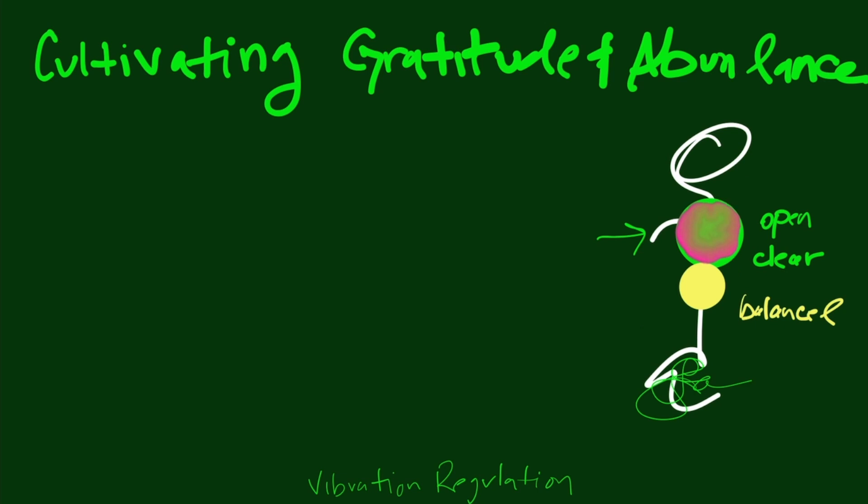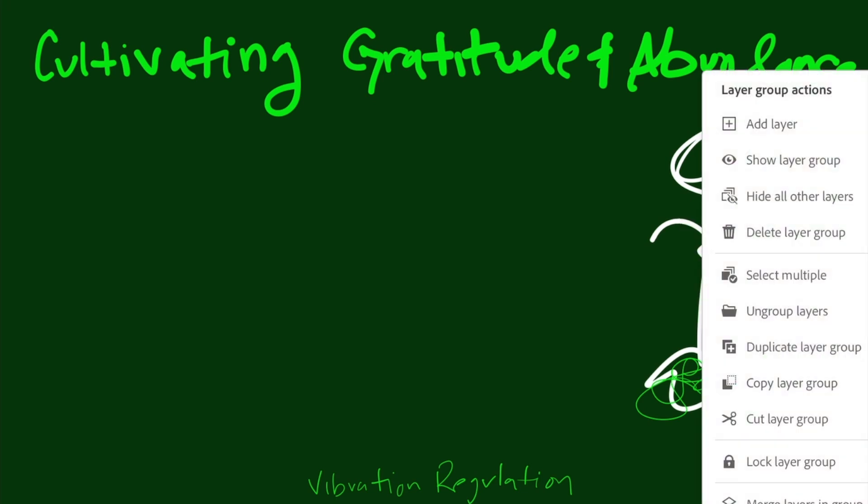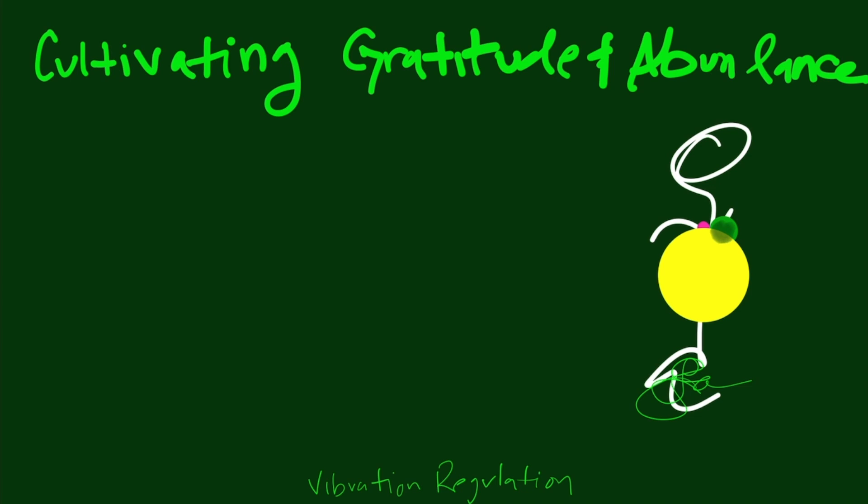Where a lot of us are at right now is this very overactive solar plexus chakra — inflamed, overheated, giving way too much doing energy. Then we have this heart chakra that's not open and free and clear; it's kind of closed and precluded, with older energy, and maybe just this tiny bit of vibration that attaches us to our spiritual home and gives us a higher perspective. So we want to fix all of that.